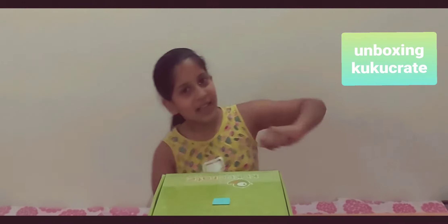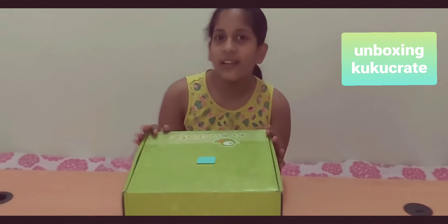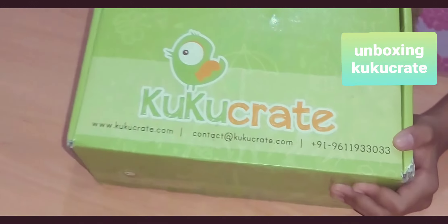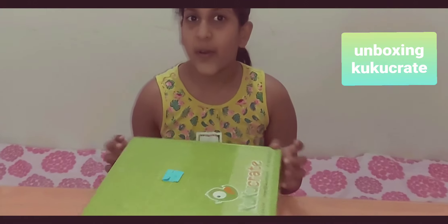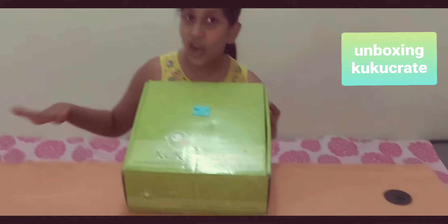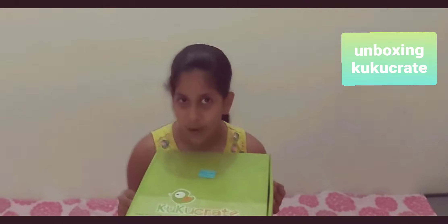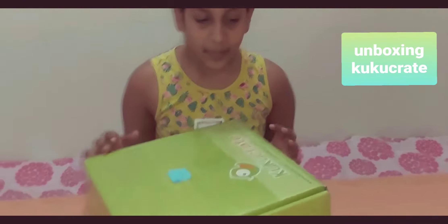Hey guys, welcome back to my channel! Today's video is unboxing Cuckoo Create. I got it when I was small and I was literally waiting to grow up to use it — waiting to make a few things that you won't understand when you're small. Okay, so let's start unboxing, but first let's take a look.